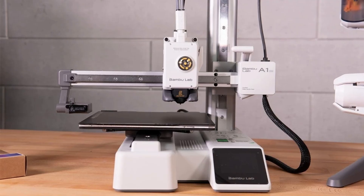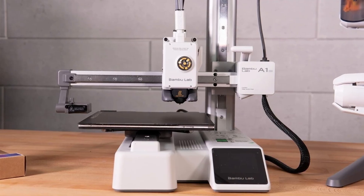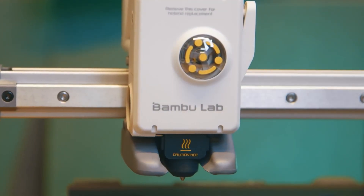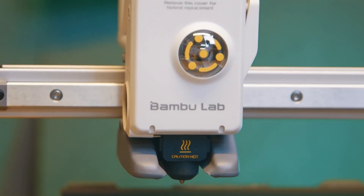To wrap it up, the Bambu Lab A1 Mini is the perfect entry-level printer for anyone wanting to jump into multicolor printing. Affordable, super fast to set up, simple yet powerful, and backed by an awesome community — it's definitely worth considering. For beginners or anyone chasing vibrant, creative projects, this little machine is a total price-performance beast.